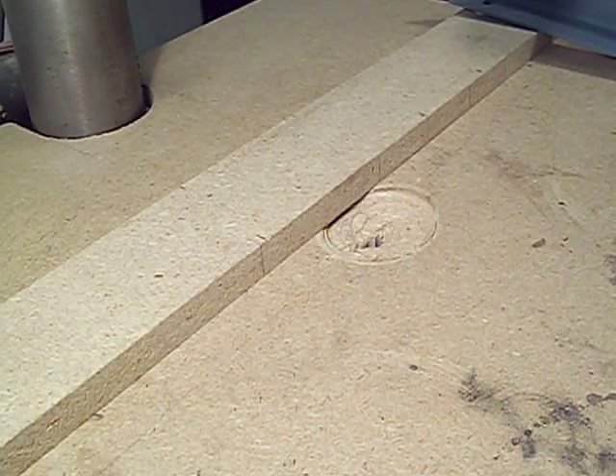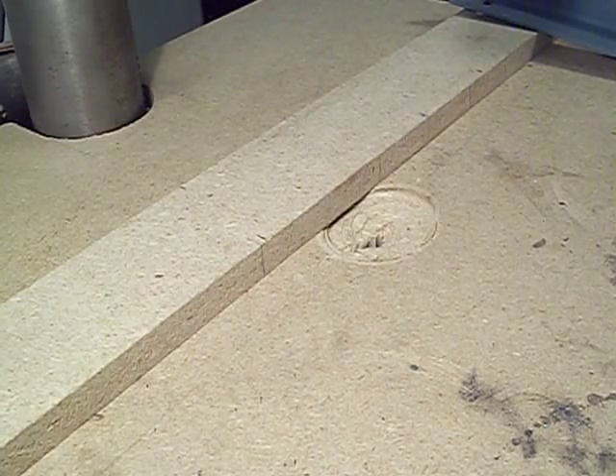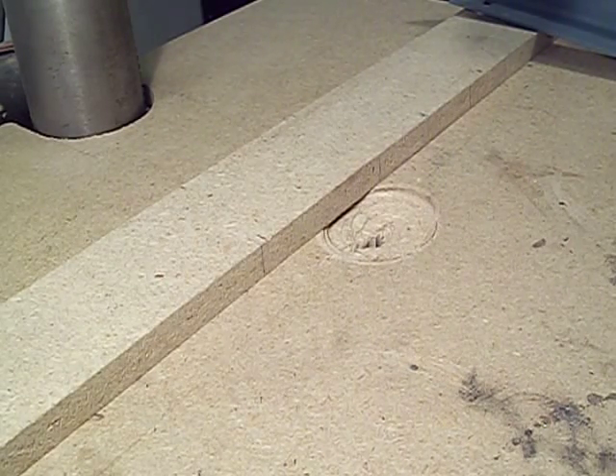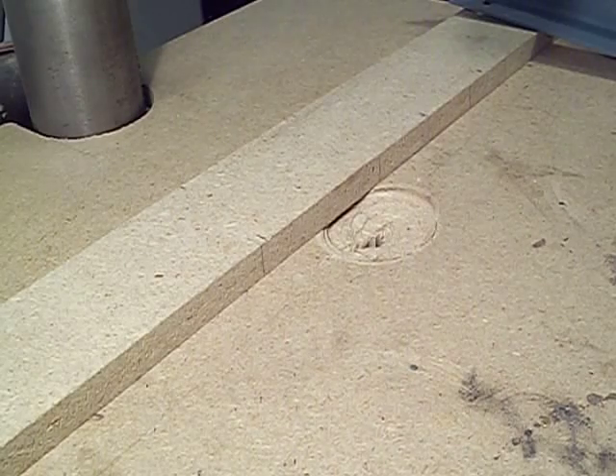Good morning. This is another day in the Twisted Knot Woodshop and I'm here at the drill press to do a follow-up video on the drill bit sharpening jig I showed in a video yesterday.